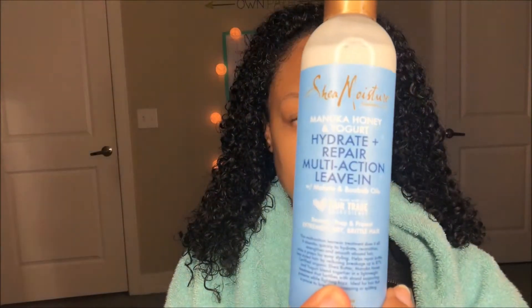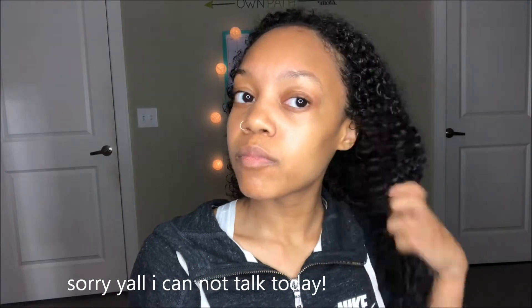Now that I've rinsed all of that deep conditioner out, this is what my curls are looking like. I am loving this line — look at how moisturized my hair is already! It definitely hydrates and repairs your hair. The last product I'll be applying is the Multi-Action Leave-In in spray form, which I love. I'm going to spritz it all over my hair and scrunch it in, making sure it gets evenly distributed throughout, focusing mainly on my crown area because it gets really dry.